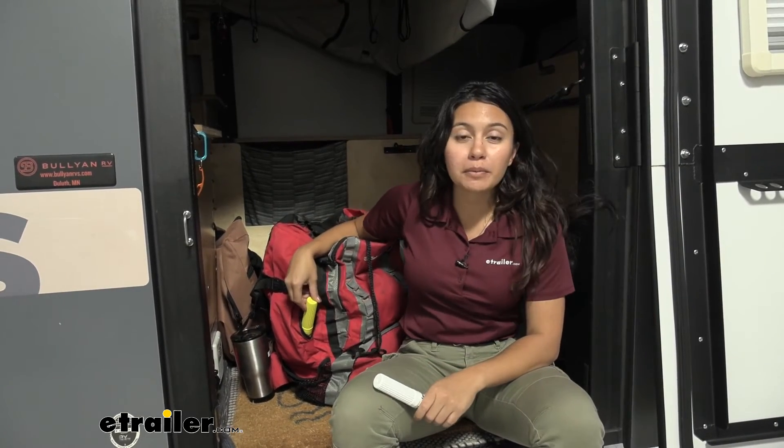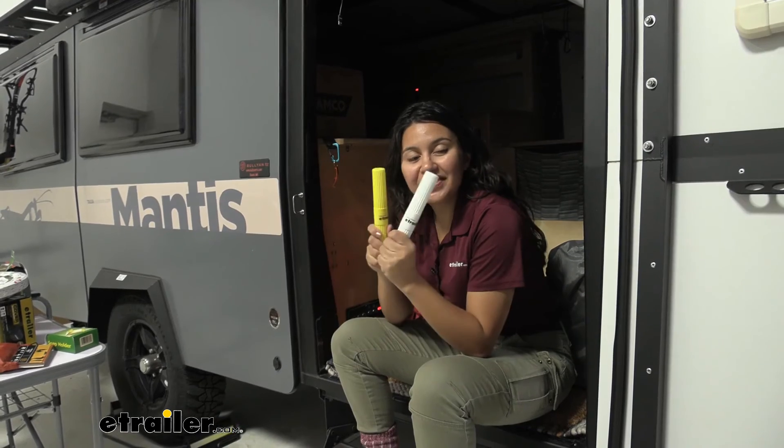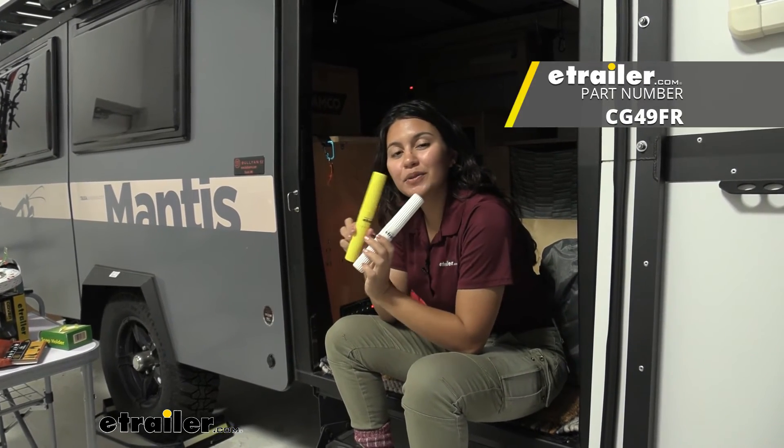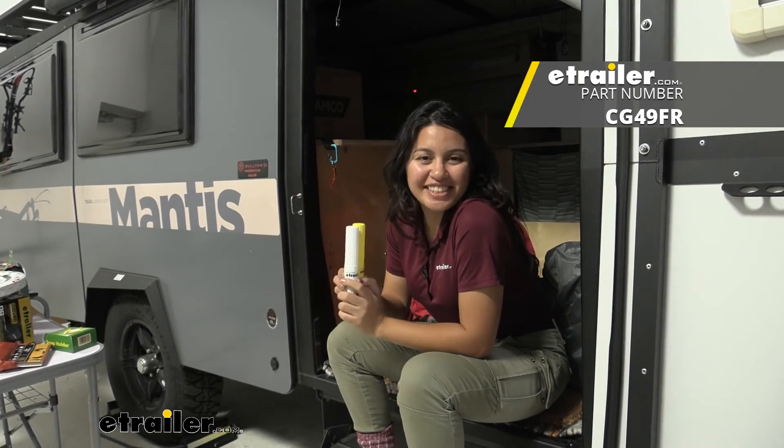Also, with how portable it is, it is easy to carry around. And that was a look at our Coghlan's toothbrush holders here at etrailer. My name is Evangeline, and I hope you enjoyed the journey.